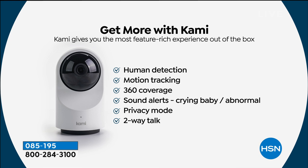360 degrees of coverage. You get sound alerts as well, so if there's an abnormal or unusual sound like a crying baby or glass breaking because someone is trying to break in, you're going to get that alert — instantaneous, in real time. So you could still talk to that person, scare them away. There's a privacy mode that you enable right from the app and it rolls the little eyeball right up. And with that two-way talk, you can have a great conversation with your kids who are at home, or scare someone off if they're trying to get into your home.